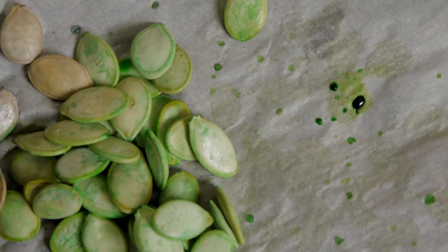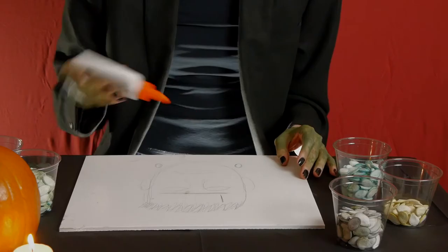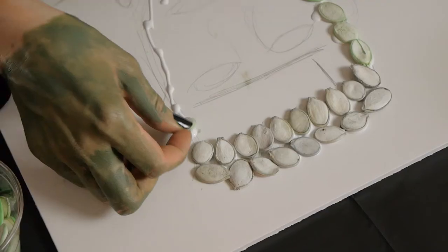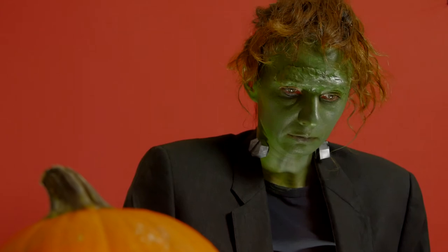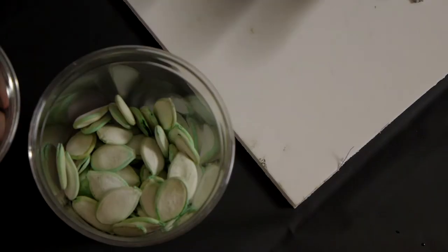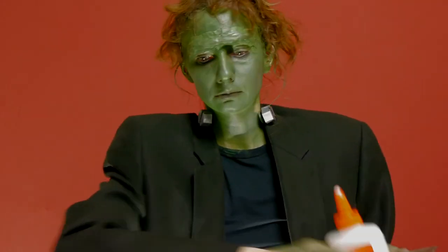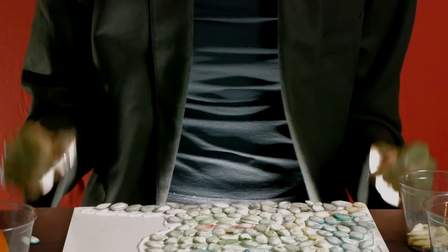The pumpkin seeds are now dry so I am just going to put them in some cups. And I will start gluing the pumpkin seeds onto my sketch.